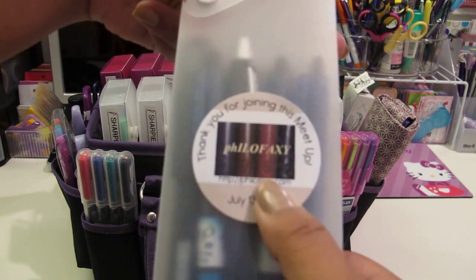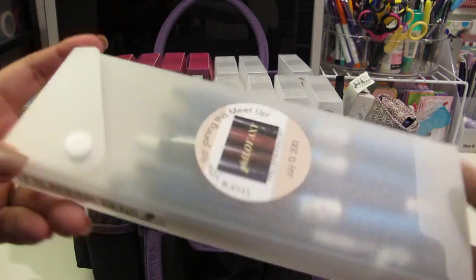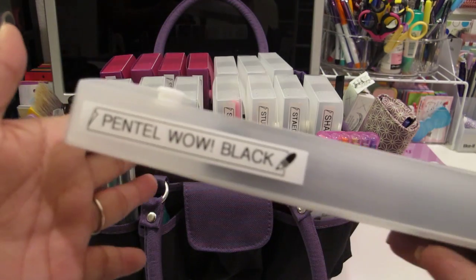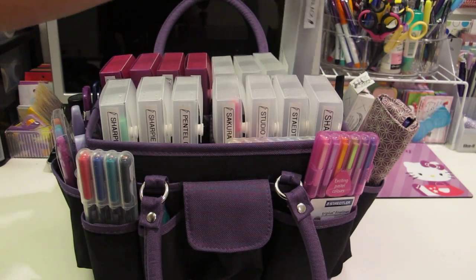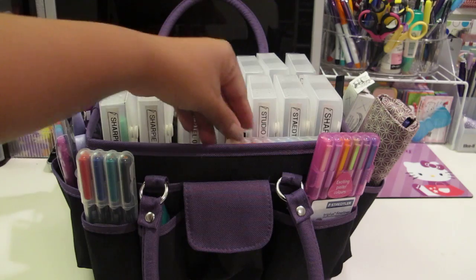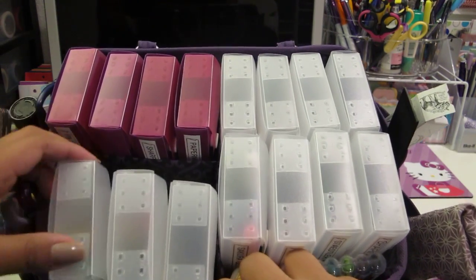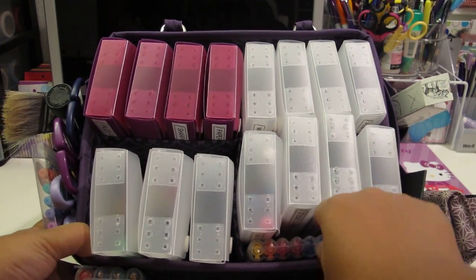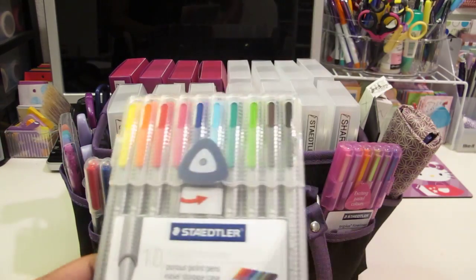This sticker I had made back in July - I created these stickers and gave these pencil cases as giveaways. I have some Pentelwell black pens - again, lots of black pens that I used to use. And there's some space because they don't take up too much room, so I just keep some extra markers to fill up that space. These are my Staedtler Triplus Fineliners.